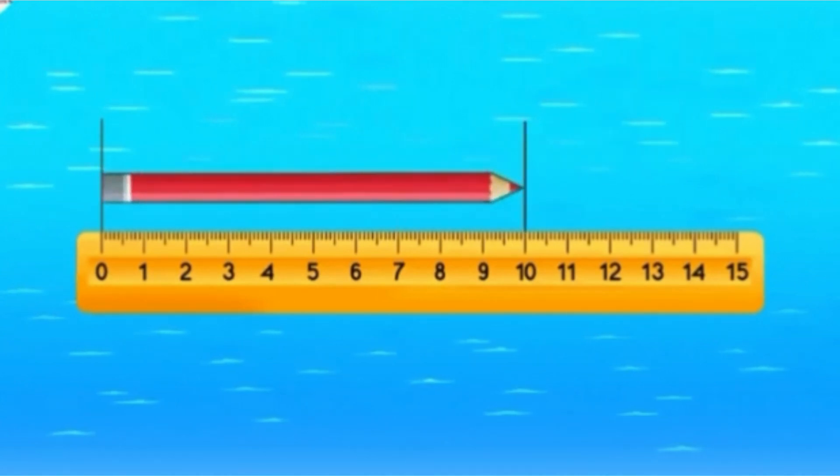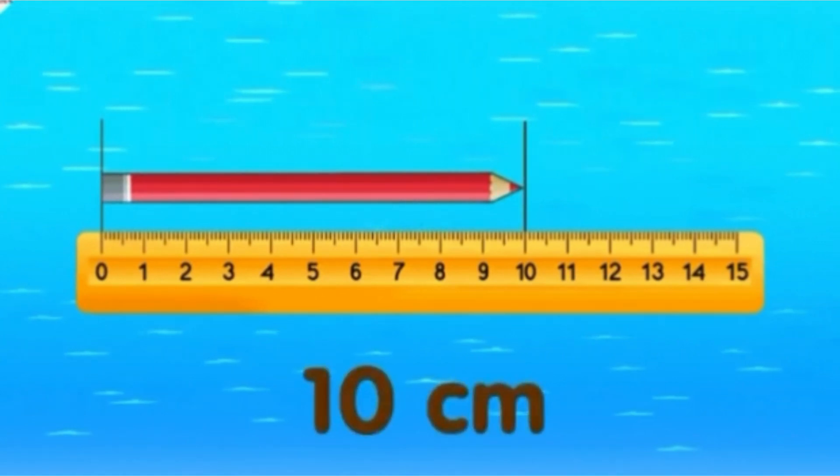What about the pencil? The pencil is 10 centimeters long.